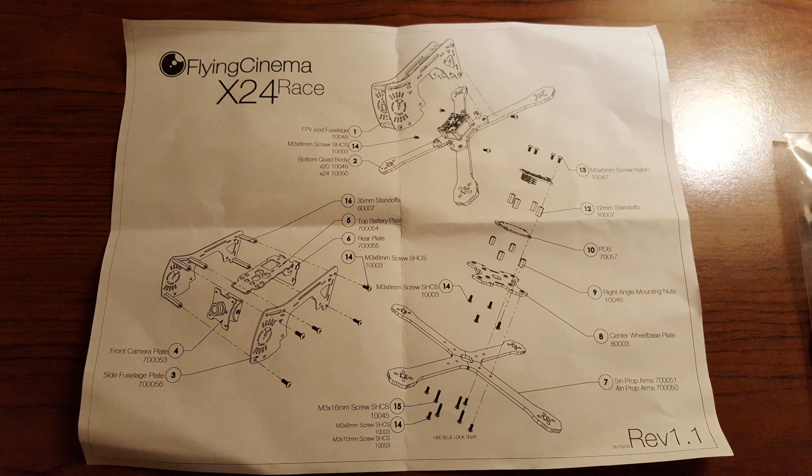It's usually pretty obvious: if you put the screw in and it sticks out, it's too long; if it doesn't go all the way, it's too short; and if you run out of screws, you used the wrong size. This frame, like all 4mm arm frames should, includes a set of motor screws, because most motors come with screws sized for 3mm arms and they won't be long enough. You get 16 extra screws intended for your motors.